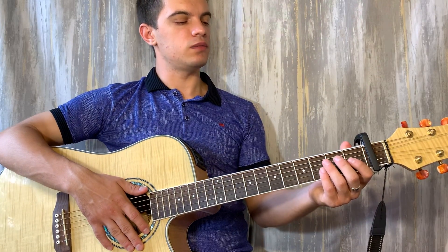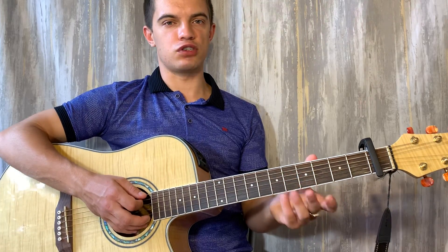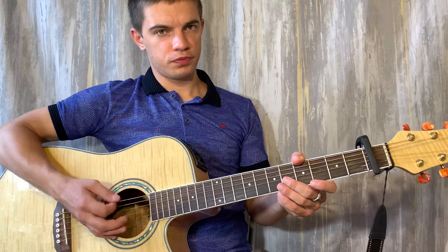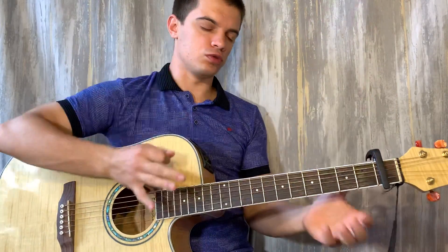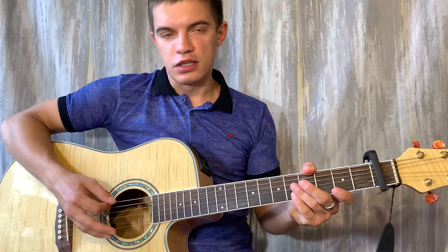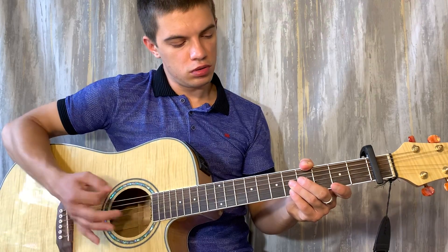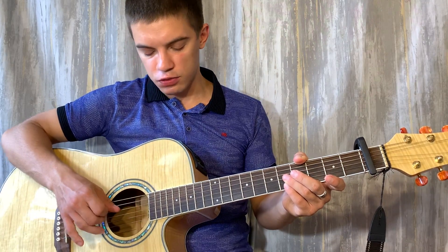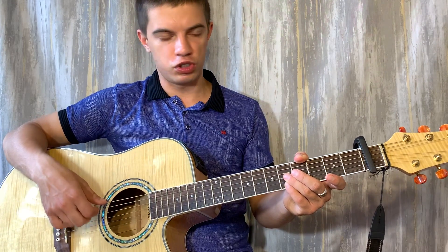И теперь у нас аккорд D, но в самом начале можно его не зажимать. Я просто шестую большим пальцем глушу. И вот этой частью ладони тоже глушу. И бью просто по пятой и четвертой струне открытой. Третью, вторую, первую тоже глушу. И шестую. То есть, у меня только пятая и четвертая звучат.